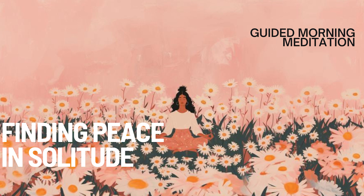Visualize yourself moving through this solitary space with ease, enjoying the quiet, the stillness, the opportunity to reflect and recharge. Notice how the peaceful color continues to support you, bringing a sense of warmth and comfort as you explore your inner world.